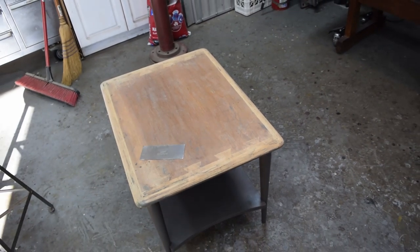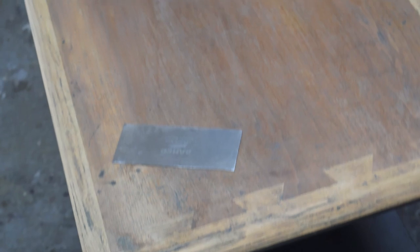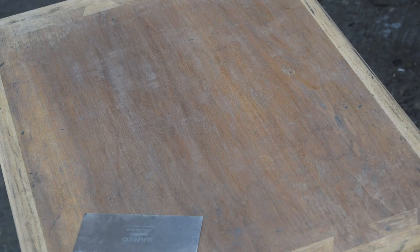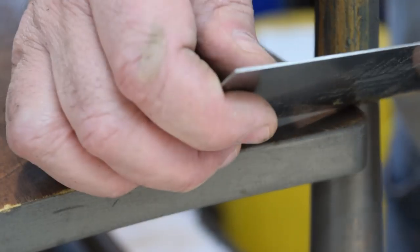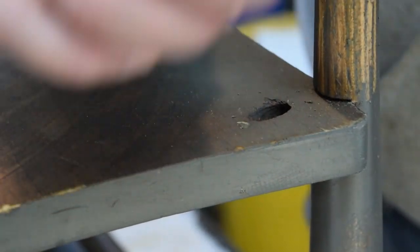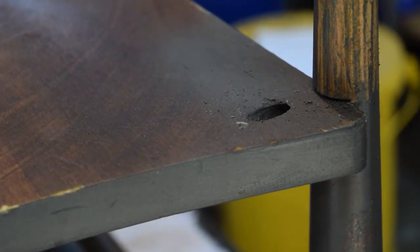He's one lucky guy getting that paint off. That's just a cabinet scraper I'm using. Next step is to take off that bottom shelf so we can get that straight clean. And by the overspray on the underside of the table, I can determine that this paint was sprayed on. Whoever did it sprayed it right on over the existing finish, which as we all know for a lasting paint job is a no-no.